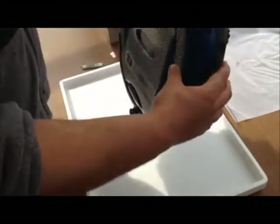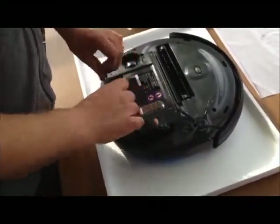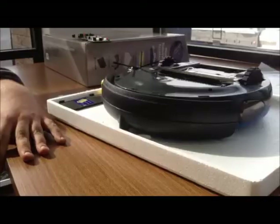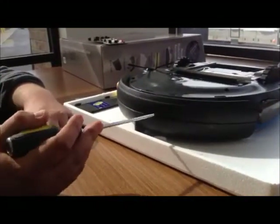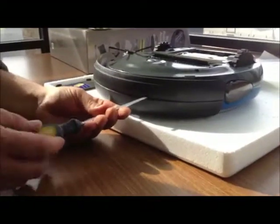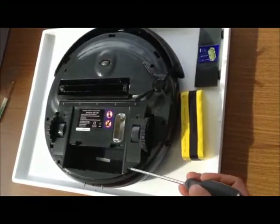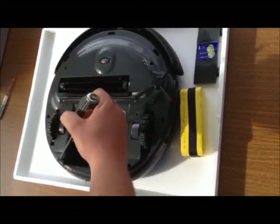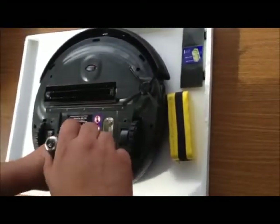You flip the RoboVac over and you remove the battery. The first two screws you remove are the two screws located on the front of the unit that connect the bumper to the unit. There are six screws holding the base of the unit onto the housing. To get into the inside of the machine, you remove the six screws.